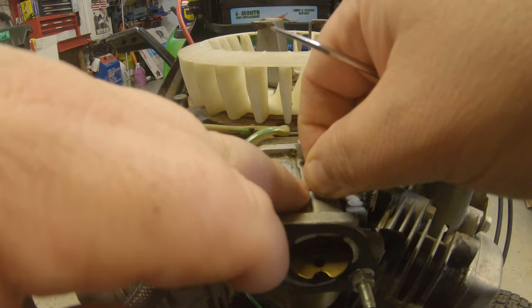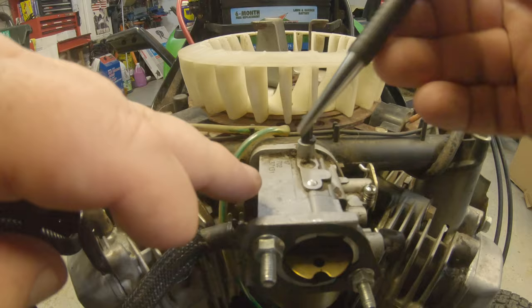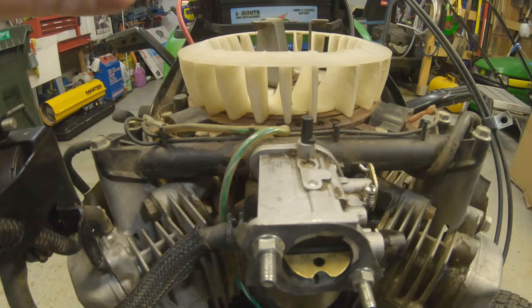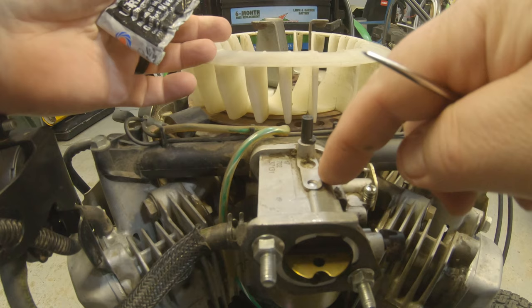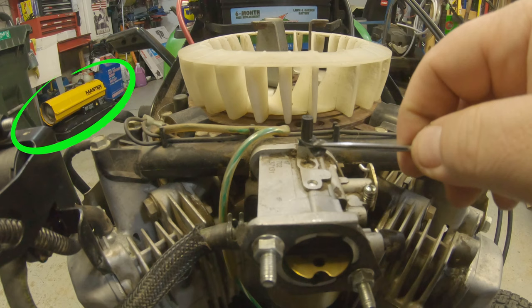I'll set that down on top of there and take a blunt-tipped punch and just push that down in there. That is not real tight down in there — it's probably why it fell out — so I'm going to put a little bit of Permatex over the top of that too. I'm just going to take a little bit of this gasket maker. This should not be open or exposed to fuel up here anyway, so I'm just going to smear a little bit over the top of that. That should be more than enough to hold that in there.